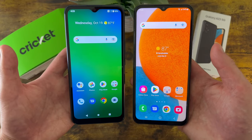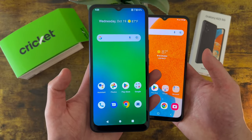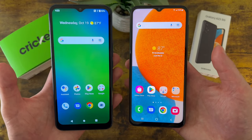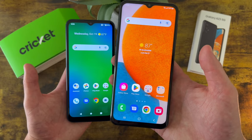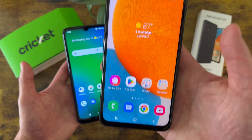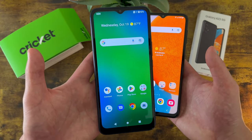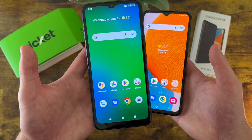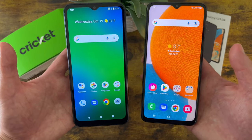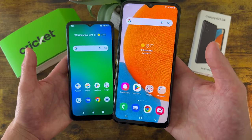Now when it comes to the software, both phones do have Android 12, which is especially nice to see with the Cricut Innovate E 5G, considering a lot of Cricut branded phones like this only have Android 11. But despite these phones having the same software at the time of recording, the Samsung Galaxy A23 5G, like all Samsung Galaxy A series phones, is going to get up to 5 years of software support, so you can expect to get major updates. Whereas with the Cricut Innovate E 5G, I doubt this phone will even get Android 13, especially considering the Cricut Dream 5G has been out for about a year and still only has Android 11. So if you care about the software and want the latest version of Android, the Samsung Galaxy A23 5G is going to end up having an advantage.